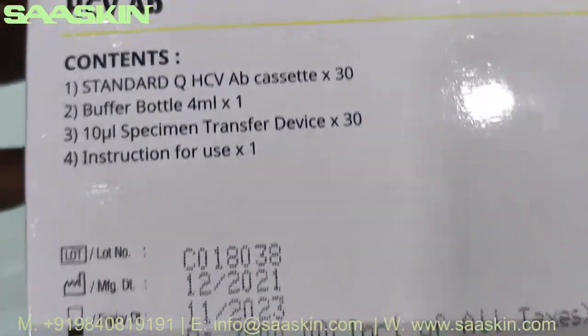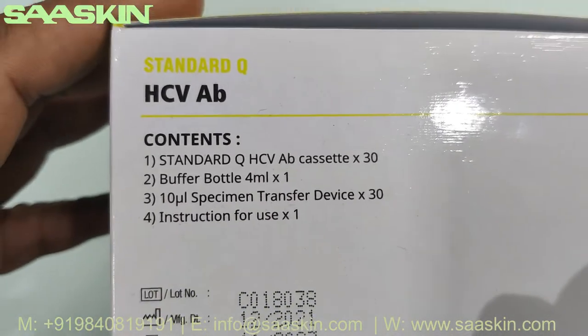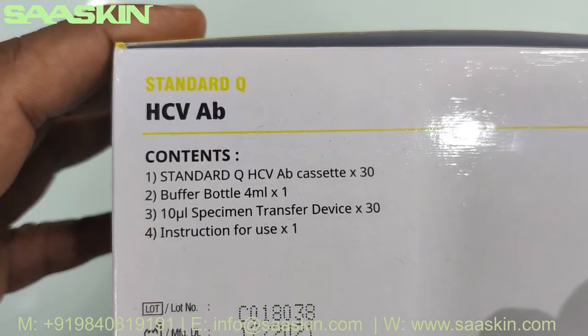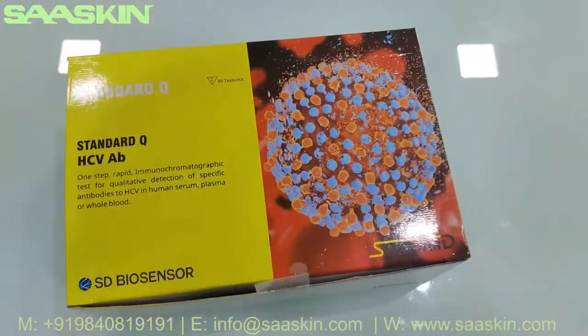On this side you can see the key contents have been listed. You have 30 cassettes, 4 ml of buffer bottle, 30 specimen transfer devices, and one instruction for use manual.